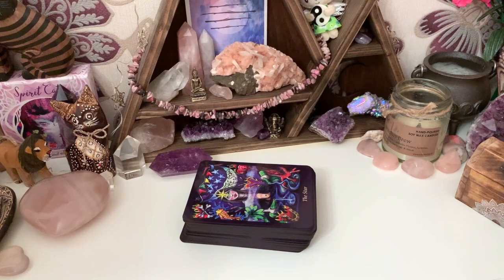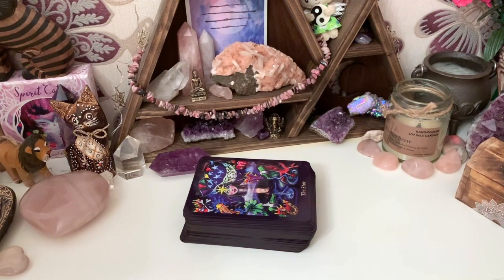This is the only deck in my collection that has been modified in any capacity. I'll tell you a bit about what happened — that was my first ever modification and it went really, really well. The cardstock took to the Sharpie just so beautifully.